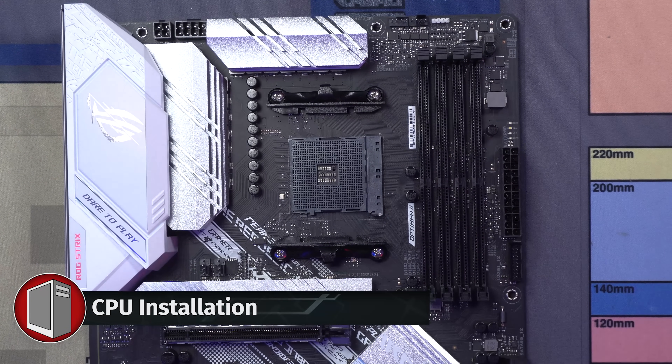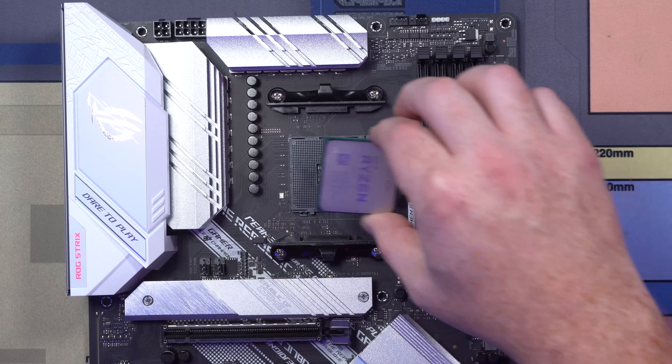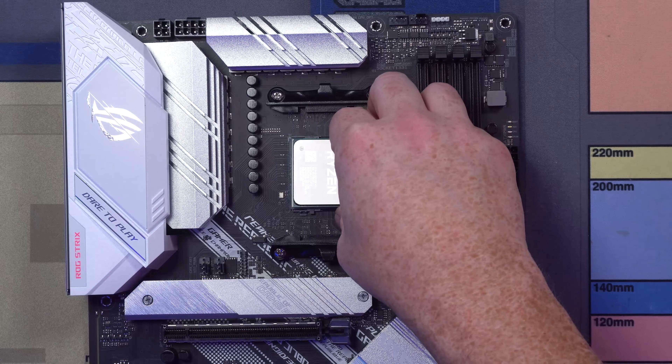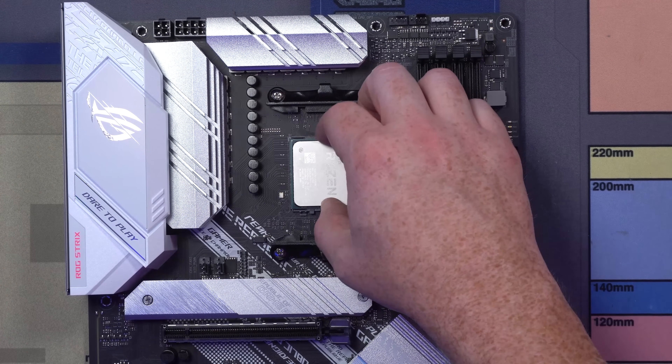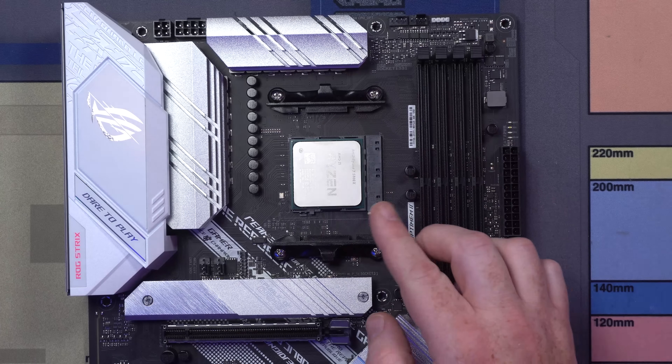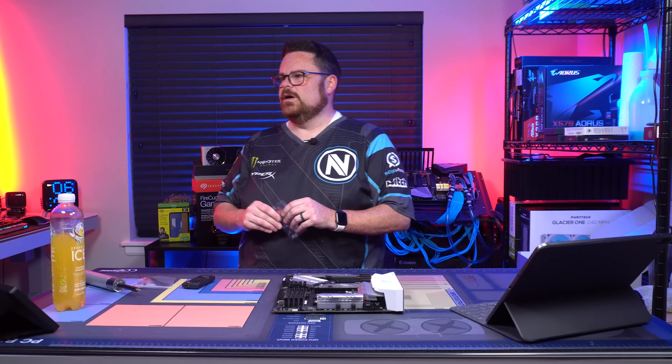Okay, so we're going to take this and put it to 90 degrees. We're going to grab our CPU from the edges on the side. Try not to touch the pins — you just want to touch the IHS. You're just going to stick that in on its side like this and it'll slip right in. Wiggle it just to make sure it's in really solidly. Then you just push down that tension arm and boom, your CPU is installed.